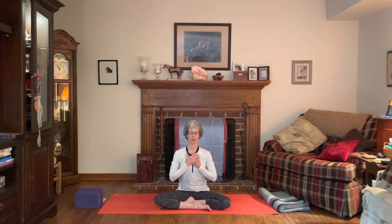And then as you're ready, gently let the eyes open and let the hands come comfortably down to rest on the thighs.